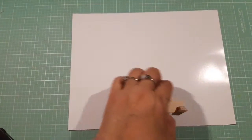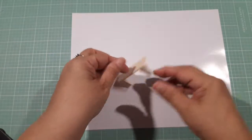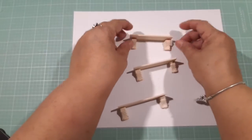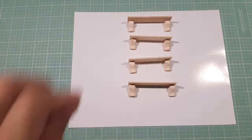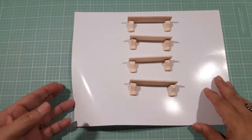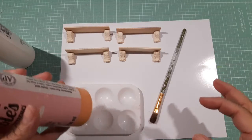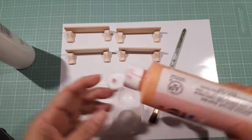Hold it down, and then I'm gonna do the same thing with this one on the other side — and there I have my little shelf! I made a couple of these, like four of them. I'm going to put these in the kitchen. I'm also working on other projects but wanted to share that with you guys. When I paint and distress them I'll come back and show you.